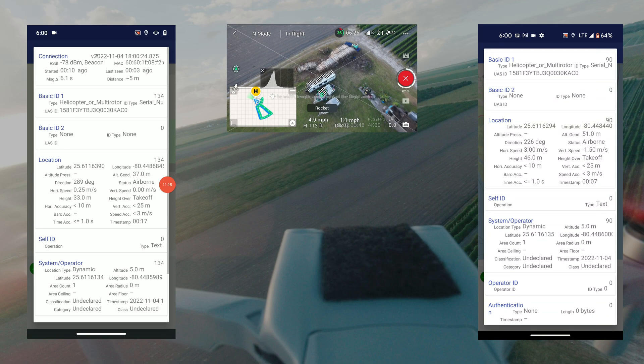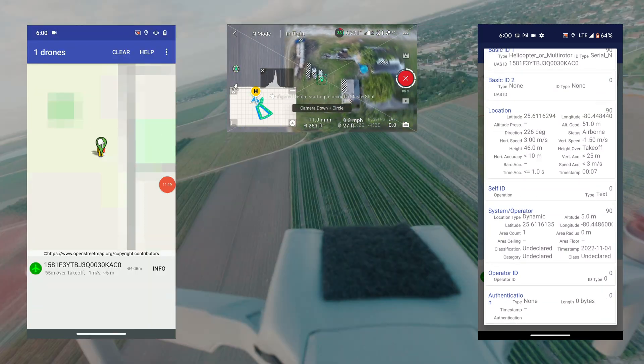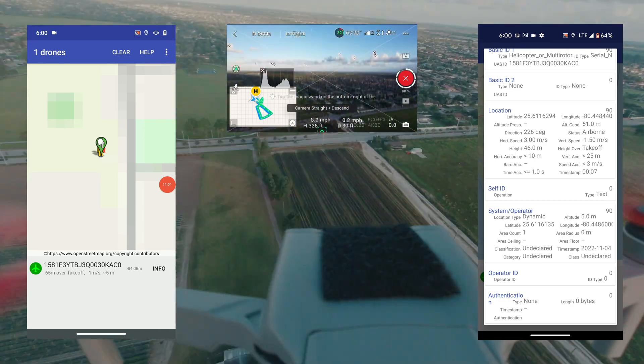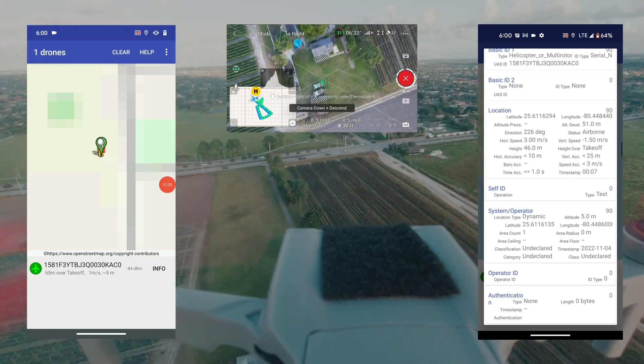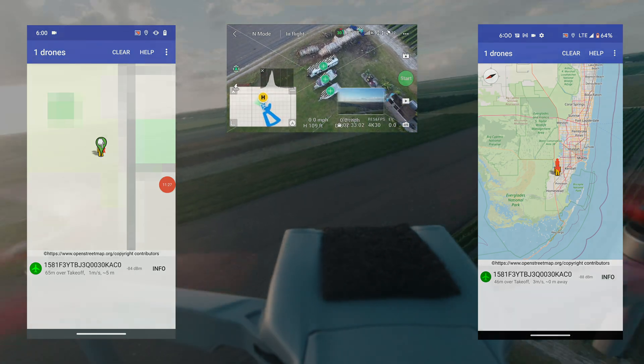Your DJI product is broadcasting beacons and is broadcasting your operator ID when you have a GPS location. It is broadcasting its own position, but devices may not be able to pick it up, as we've seen in this testing.